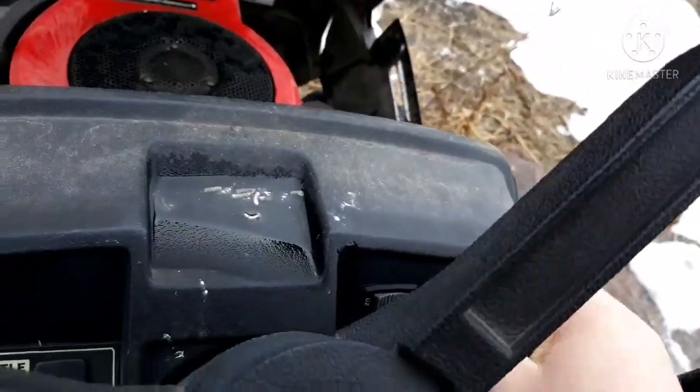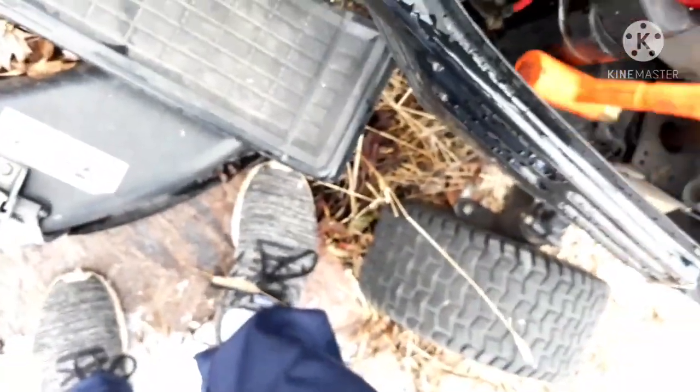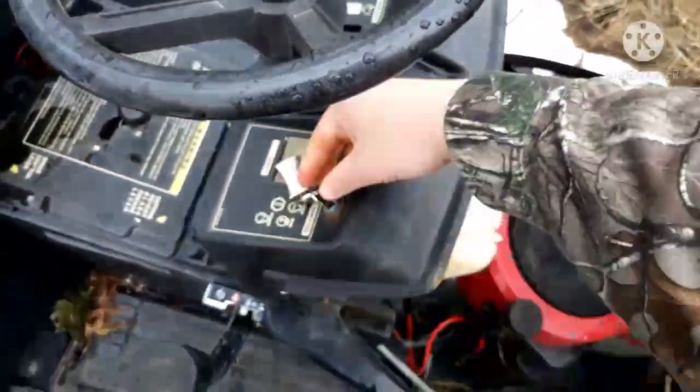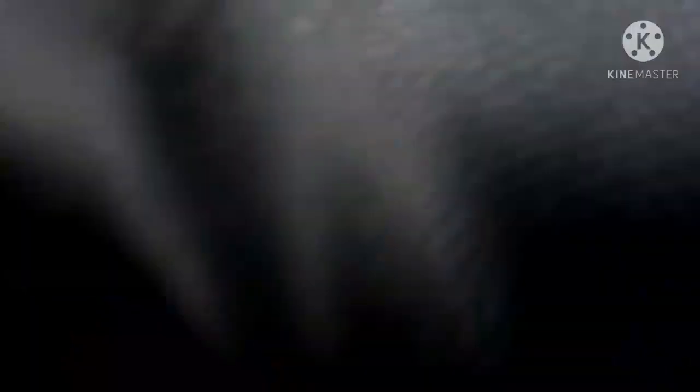Oh yeah, I just heard it backfire. The starter still tries to energize. I doubt this will work, but let's try. Let's try hitting it while I'm turning the key. It really wants to, man.